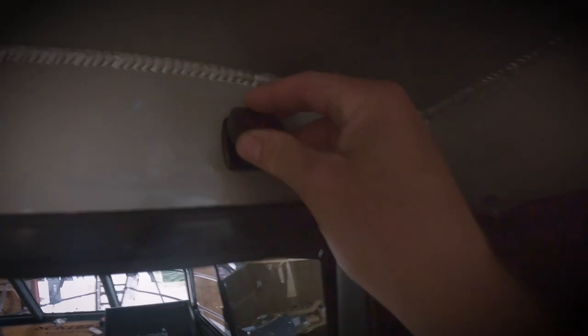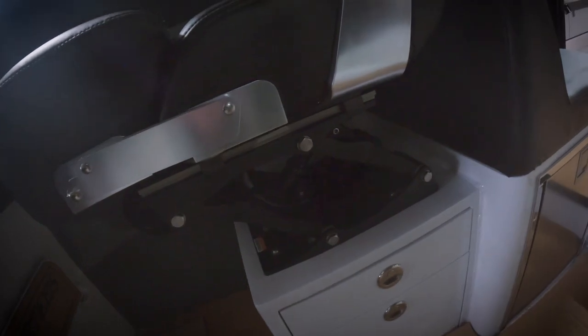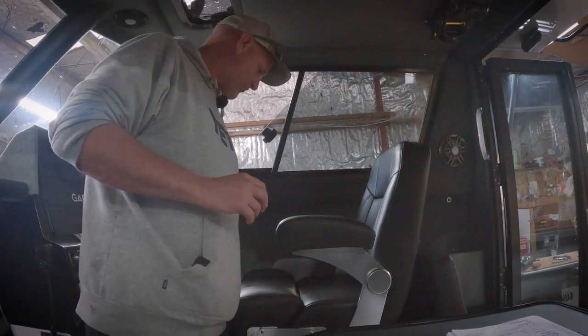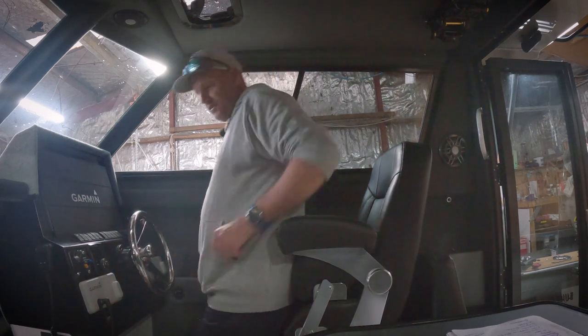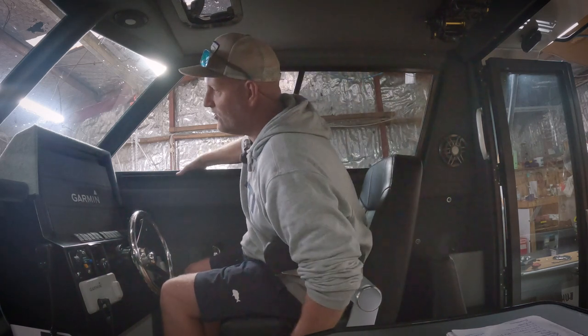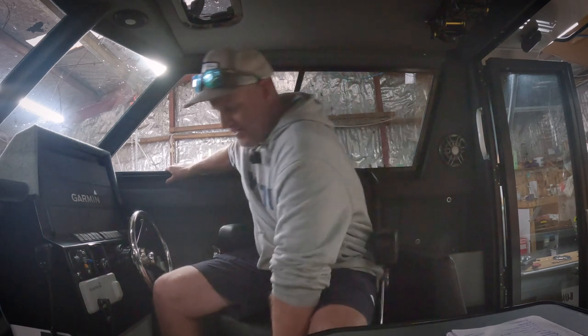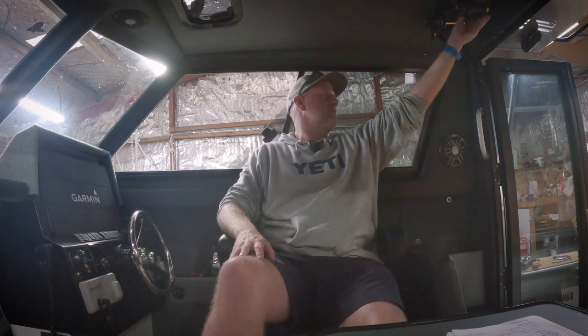We've got Scanstrut charging ports so we can have our GoPros - they're fast chargers. The helm station is unbelievable. I'm really excited about the helm seat being finished - shockwave suspension. It's a beautiful one from my mates at High Tech Plastics in Hamilton. Fold-up bolster for sitting and driving, put this down and we've got a seat with suspension for a comfy ride going over the west coast. Nice little foot rest, and then when it comes time to marlin fish I can pull that up, spin the seat around, and sit square on with my feet up underneath.